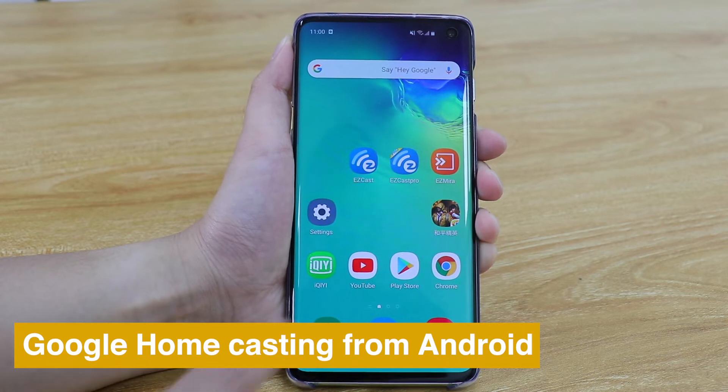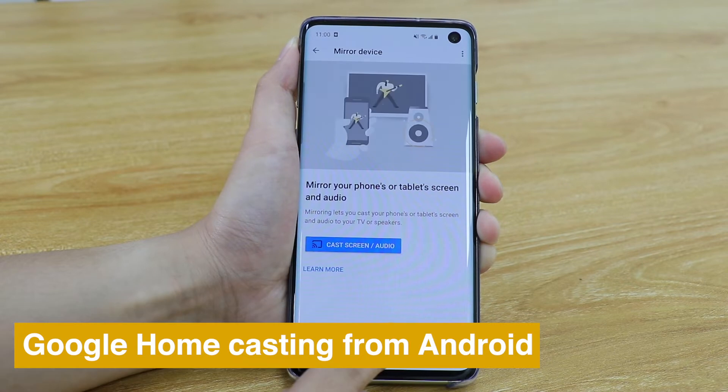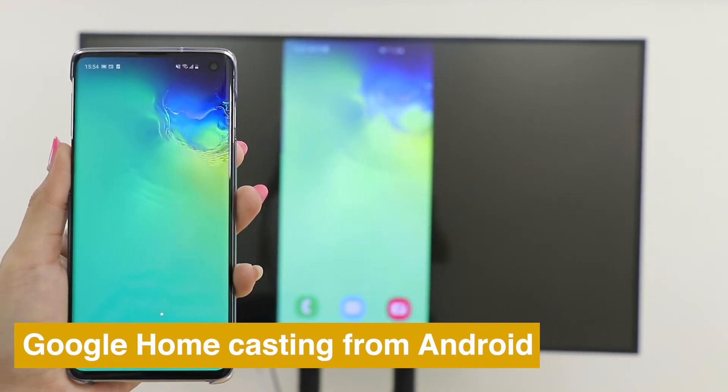You can also use Google Home to cast your Android phone. Download Google Home app, go into your account and press Mirror Devices. Choose MirrorScreen and see the screen of my phone is cast on TV.